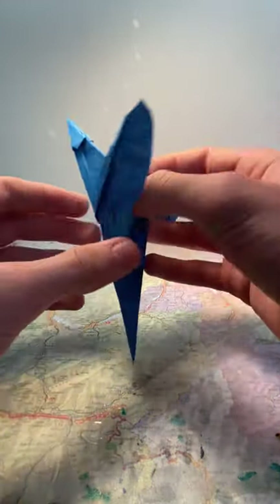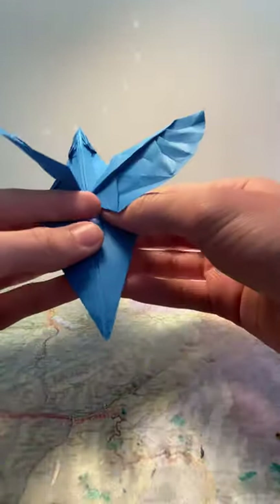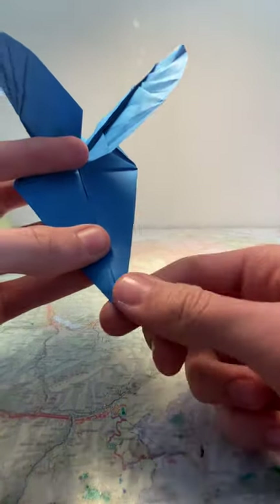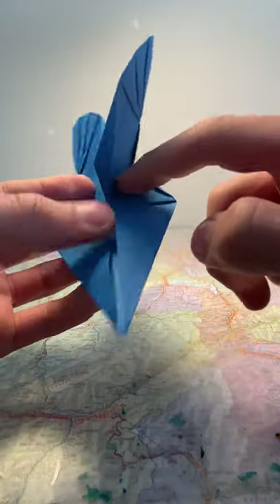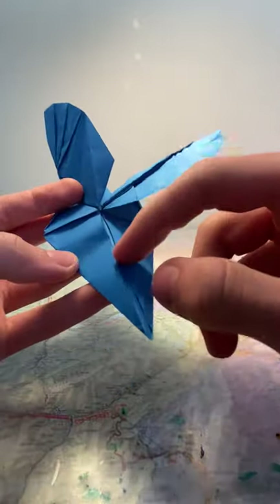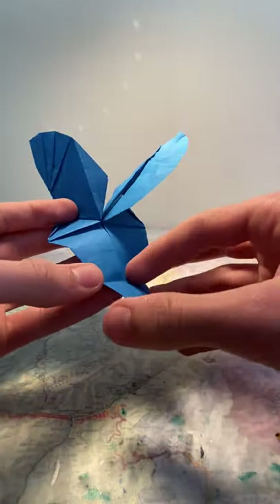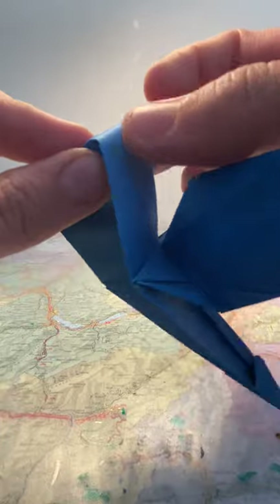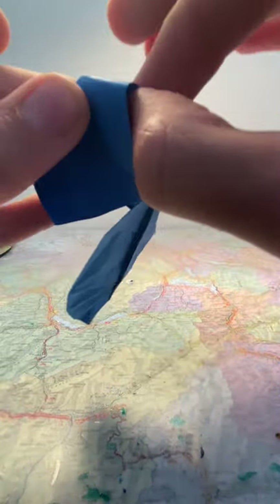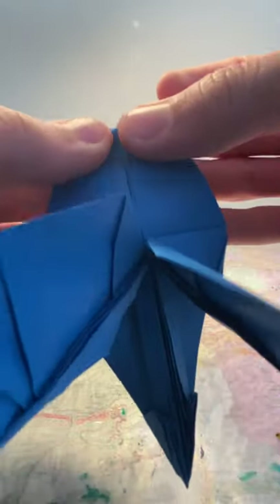Now we are going to work on the tail a bit. Fold this flap down and then back up. Take the point here and fold it so it's on top of the edge of this flap here — the intersection between the end of this flap and these flaps underneath the crease. So it's like this. Then unfold it, open these flaps here, and fold it inwards along the crease that we just made.